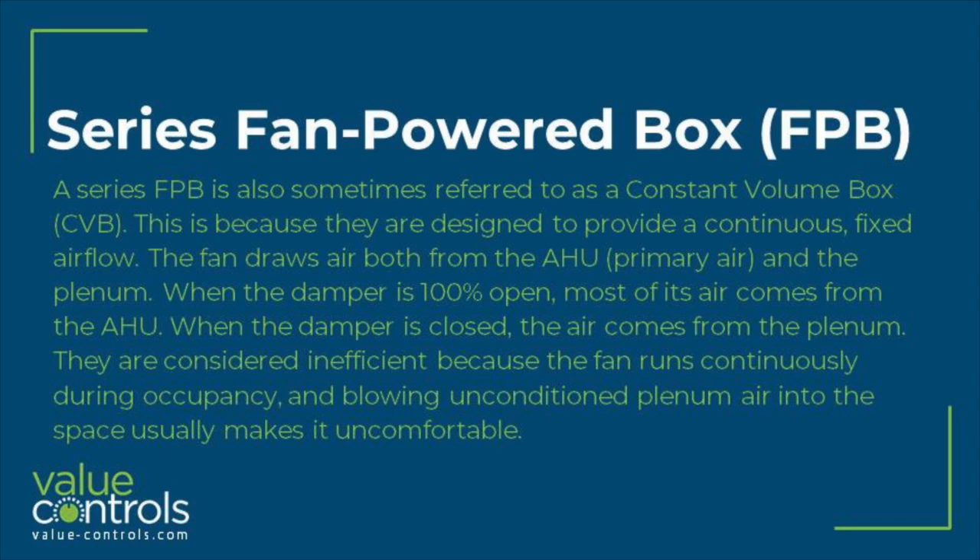Series Fan Powered Box, or FPB. A Series FPB is also sometimes referred to as a Constant Volume Box, or CVB. This is because they are designed to provide a continuous fixed airflow.